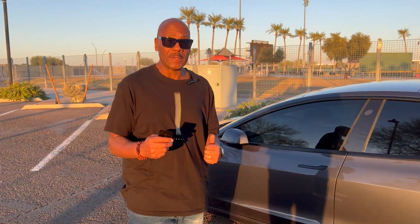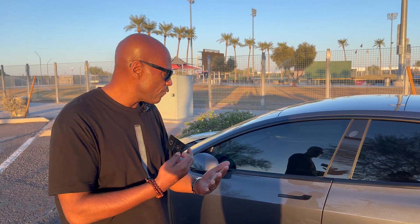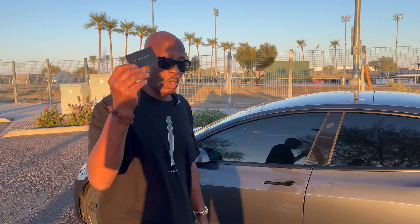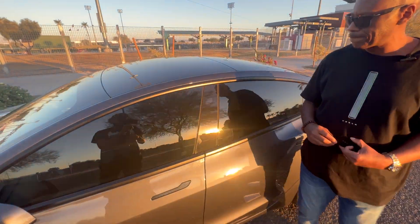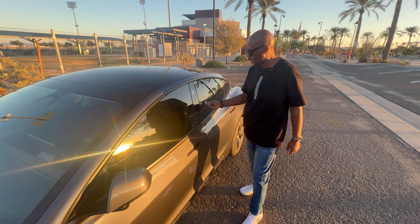There are two ways to open your Tesla. They're going to give you a key card when you first purchase the vehicle, and you're going to use this to open your car. Once you get everything set up, you won't even need a key — you'll download the app on your phone and all you have to do is walk up to the car and it's going to open by itself. But I'm going to show you the key card first. To unlock the vehicle, right by the camera, you just wave it over the camera and you'll see the doors unlock.